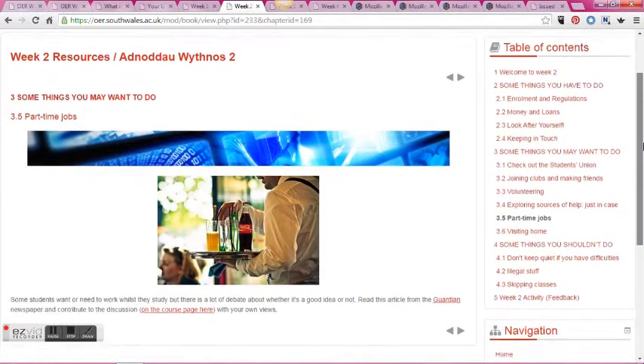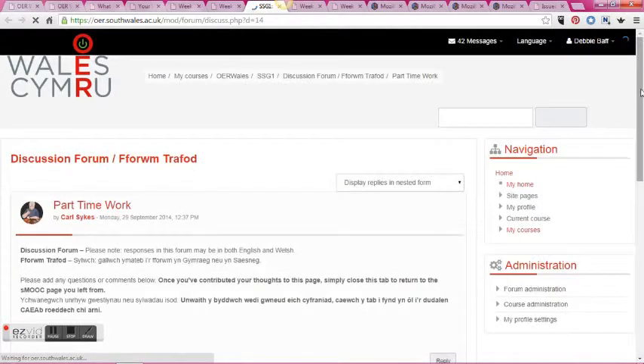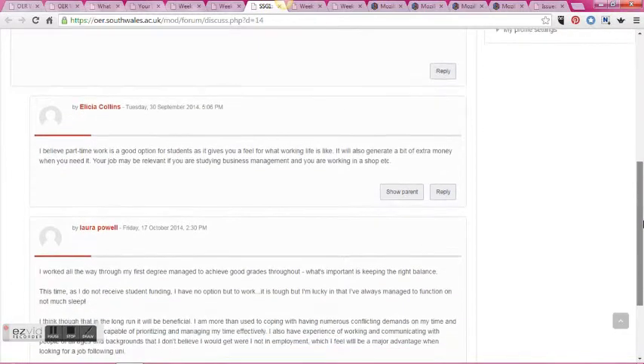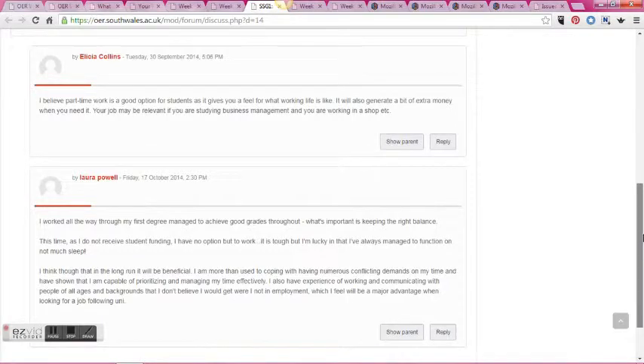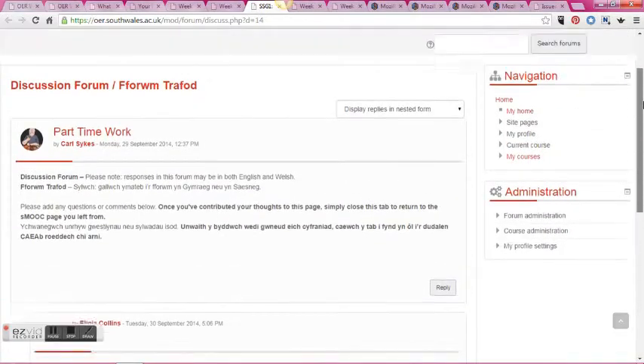The course itself also includes several discussion forums and these help to engage students in creative peer-to-peer networking. You can see here some of the comments that our pilot students have made, and this was proving quite popular so that they can have a bit of peer-to-peer support.